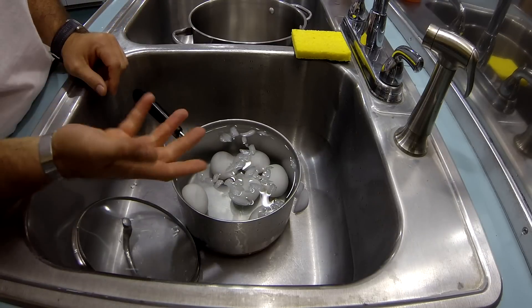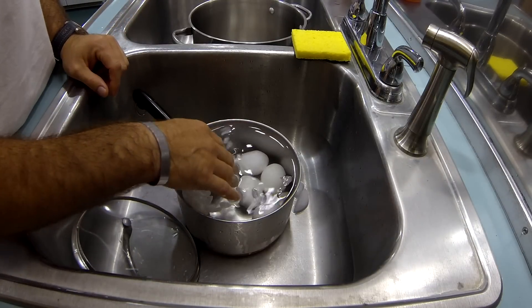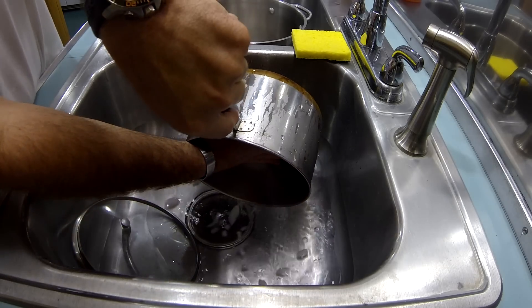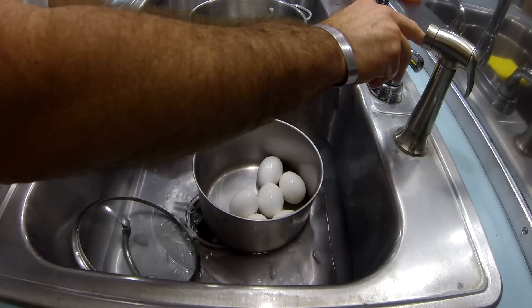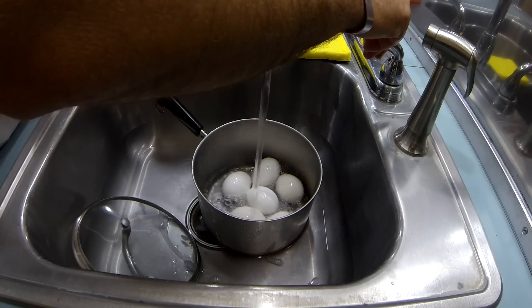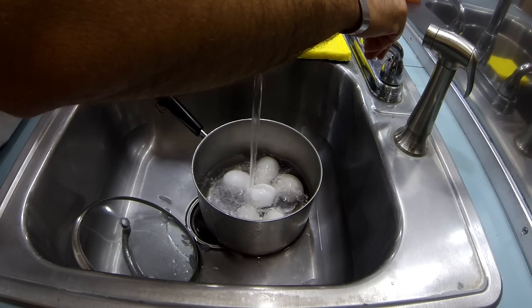What's up peeps, we're back. These eggs have been sitting in this cold water for about 15 minutes. Now I'm going to show you how easy it is to peel these perfectly cooked hard boiled eggs.